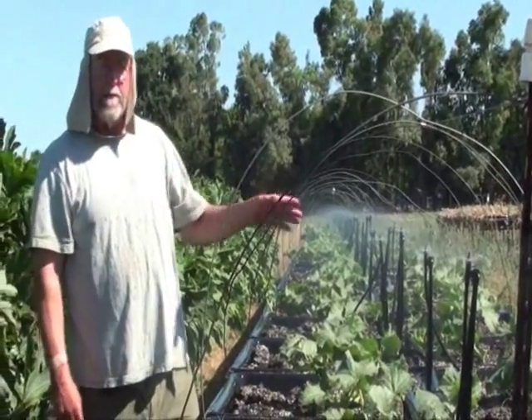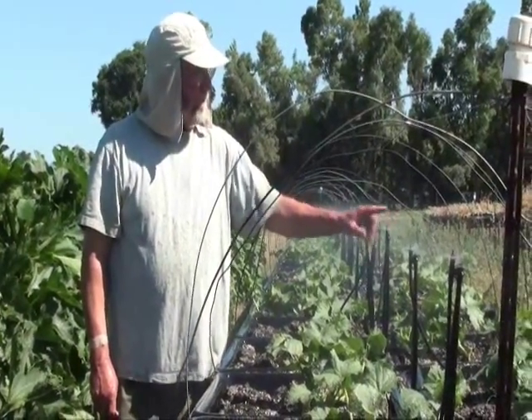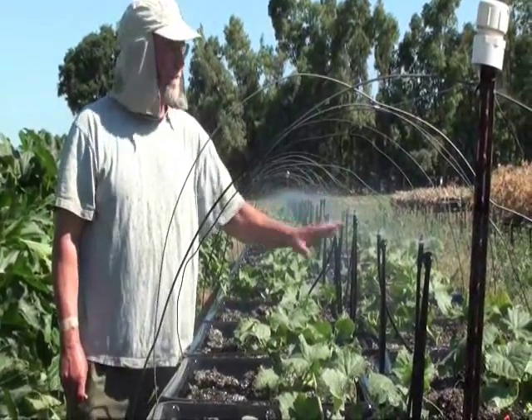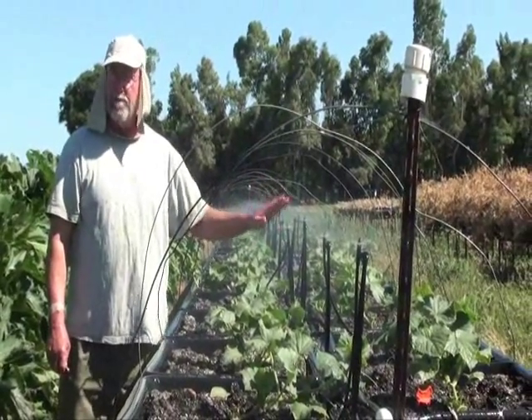If you have a minor plug and don't think you need to take it out, a lot of times you can just tap it and the dirt will clear on its own. One of the joys of this system is it's very easy to service when you go out and check for plugging.